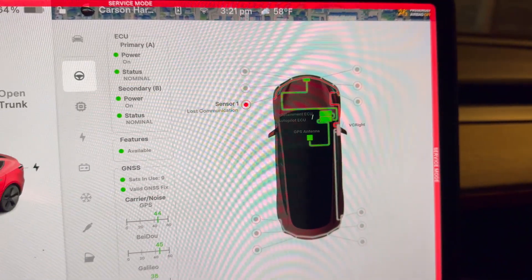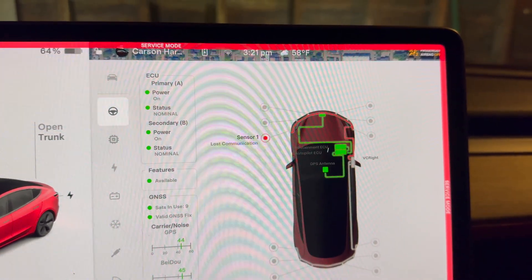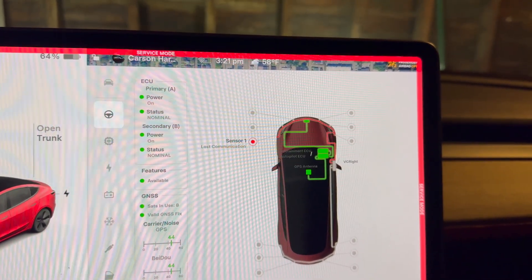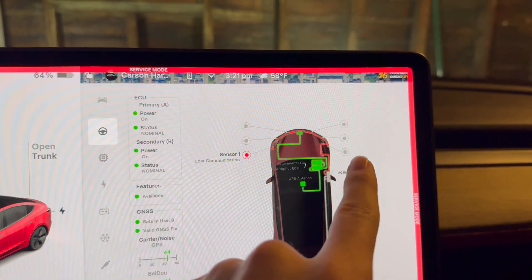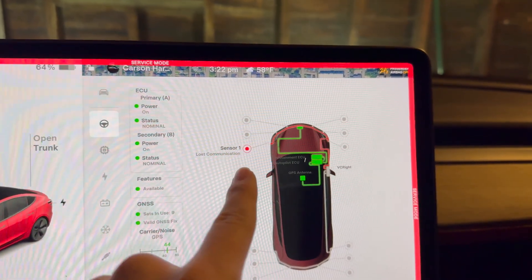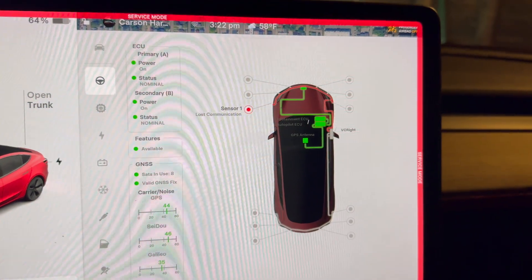The first troubleshooting step would be to swap sensor one with sensor six. Thankfully, these sensors are easy to get to just by going through the wheel well liner, and you don't have to remove any bolts or pull out the front bumper. It's important to note that sensor one and sensor six are different than the four inside sensors, so you can only swap one with six and vice versa. The same applies to the rear bumper as well — the side ones are different than the inside ones.